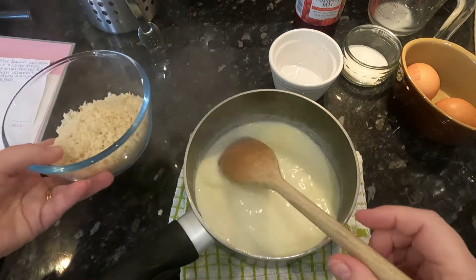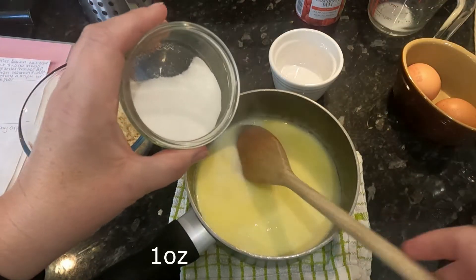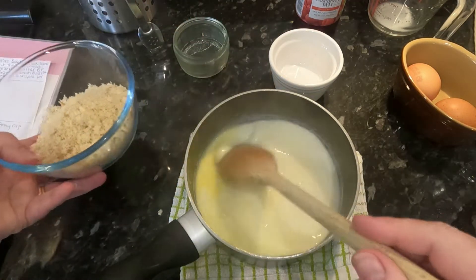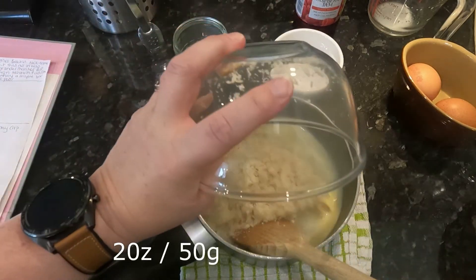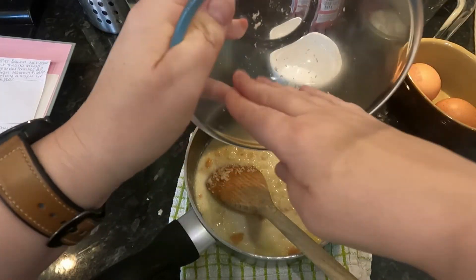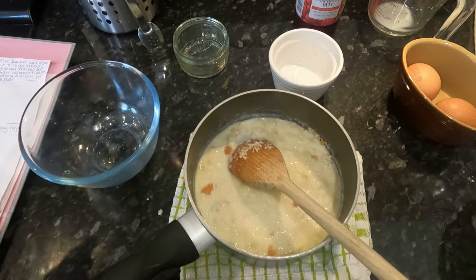I'm now going to add the sugar first — there's one ounce of sugar — pop that in along with the breadcrumbs. Just get them all out of there; that's two ounces of breadcrumbs going in.